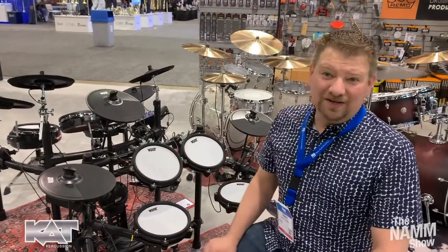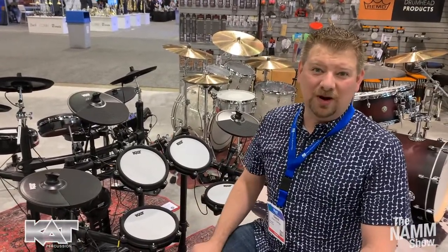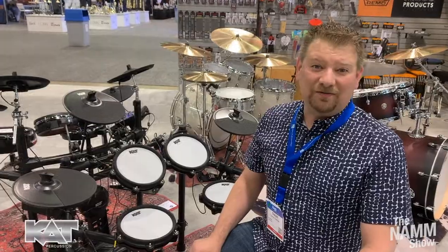This is our brand new release at the NAMM show. Keep watching our channels to see more on the KT150. Stick around for more content — thank you.